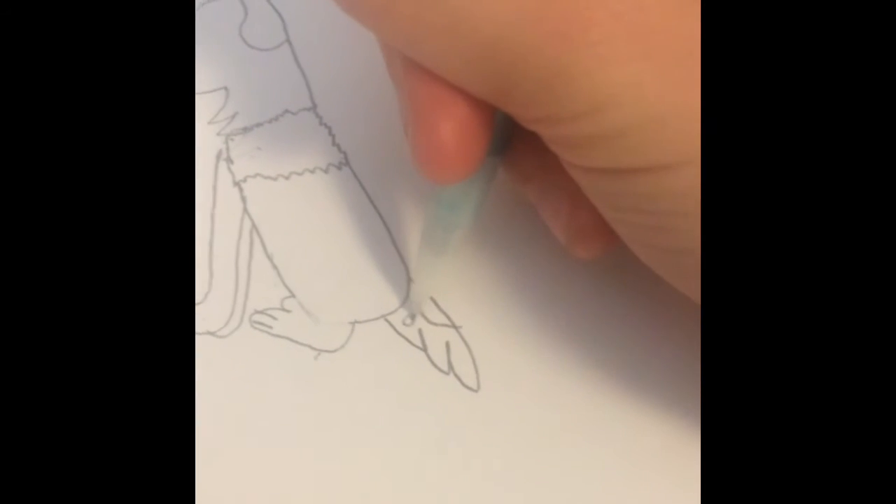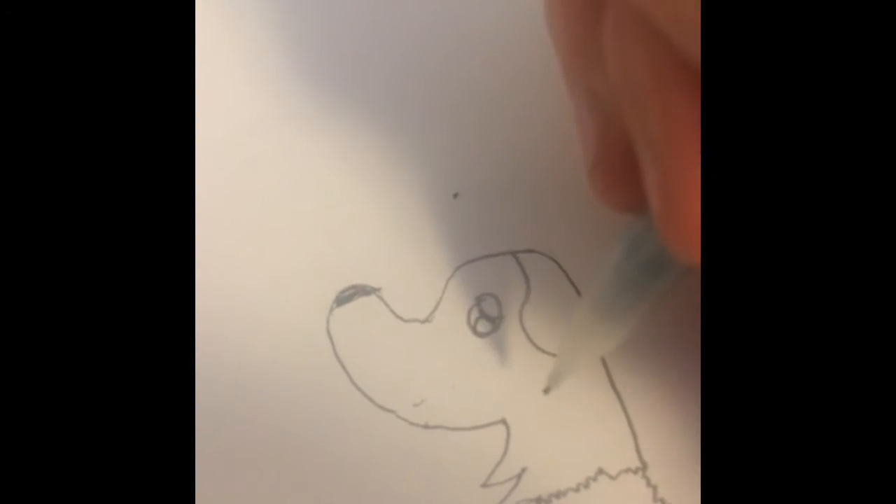Then a little circle right there and a circle right here. I'm gonna come up to the head and you're gonna draw a little circle right here and then another circle in that and then one connected with that. Then you can shade it in.